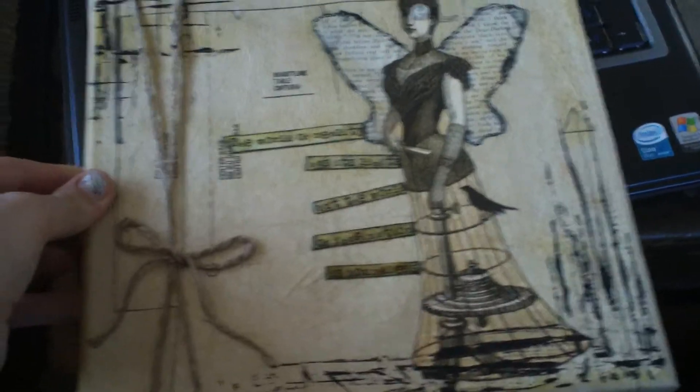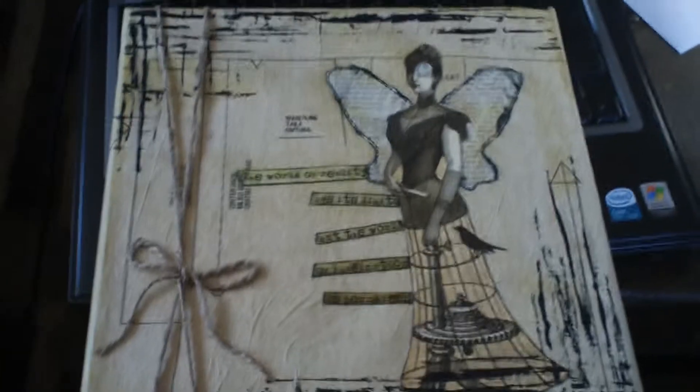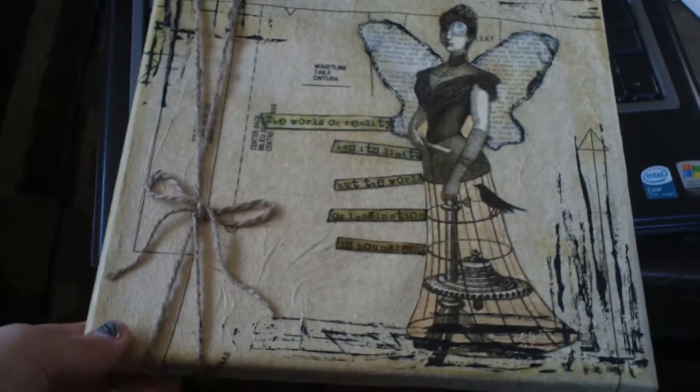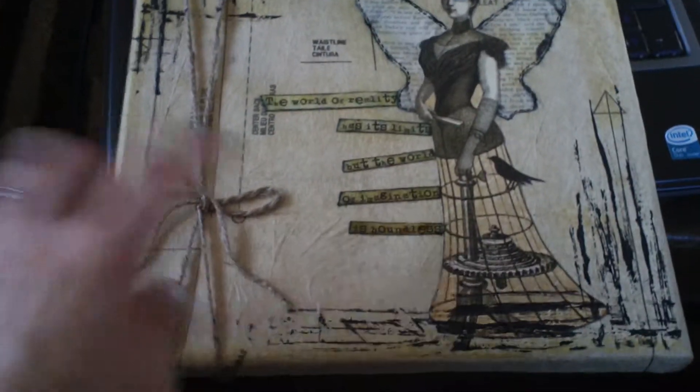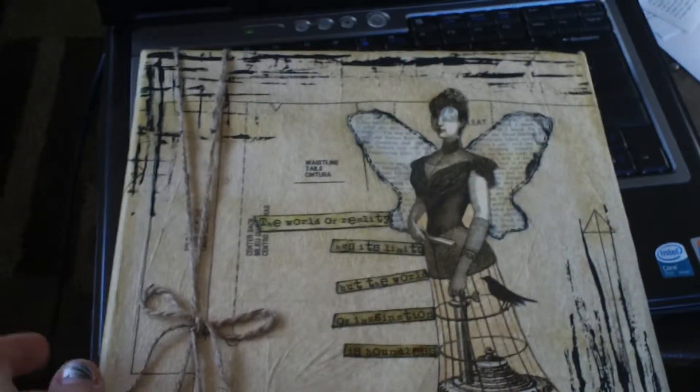And then I tried a second one yesterday and this one turned out a lot better. I thought it's kind of a steampunk theme, kind of sewing sort of as well. The background is with some dress pattern and I just mod podged that down and I like how it got a little wrinkled effect to it. I went over that with some black acrylic paint. I used the edge of like a chipboard and just ran it across — you could use an old credit card too, that would have worked really well.